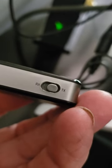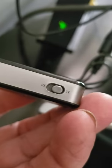Stick this little thing right here — put it on TX, not the RX. You're transmitting from the TV to the headphones here.